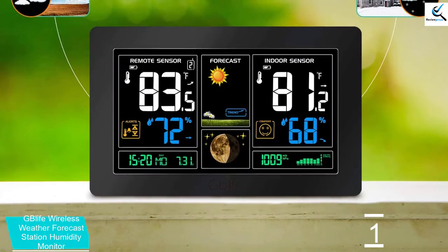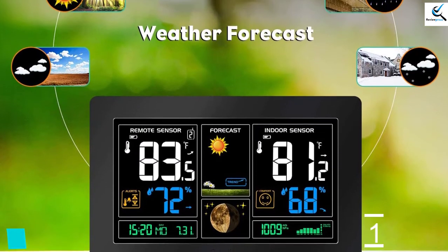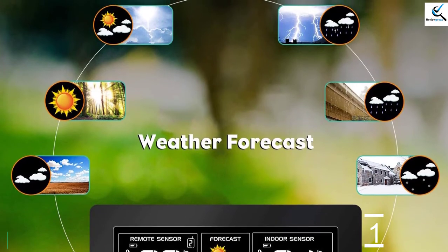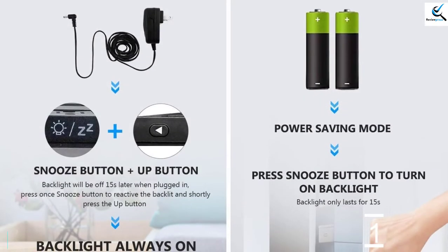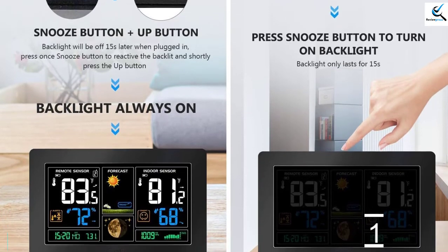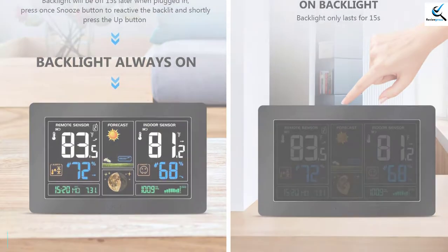You can easily see the readings on the display screen which shows snowy, heavily rainy, rainy, cloudy, slightly cloudy, and sunny. The device is also able to provide 5 levels of brightness that you can easily adjust. Another feature is the alarm clock and the USB charging port, so you can easily charge your iPad or phone from this port while the alarm will alert you if the condition changes.